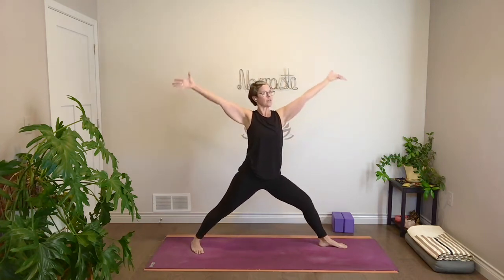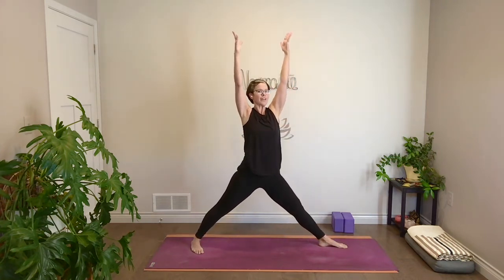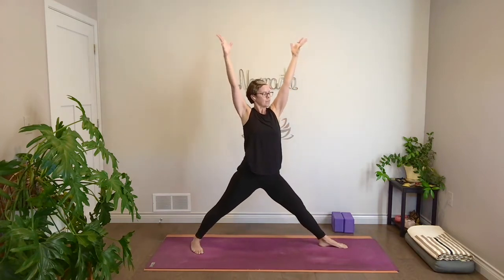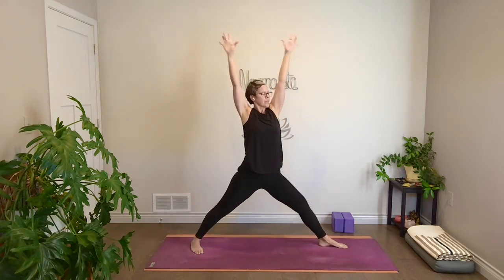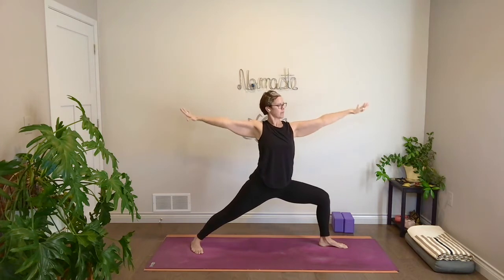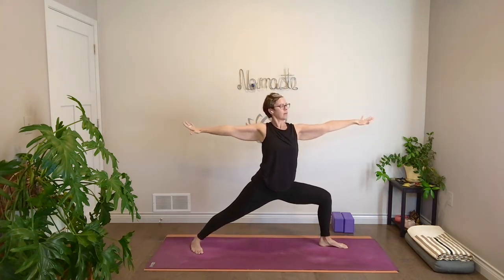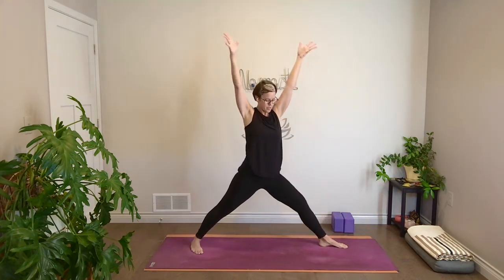Press down into your feet. Inhale, reach your arms up and straighten your front leg. Exhale, bend your knee and open out wide into warrior two. Root down, inhale, reach up. Exhale, open out wide. One more like that — reach up, inhale. Warrior two, exhale. This time, reach up, straighten your front leg, but pivot your feet to the long end of your mat. Turn your toes out, heels in, hands to heart. Bend your knees, sit down — goddess squat. Check the foundation: knees and feet in line.